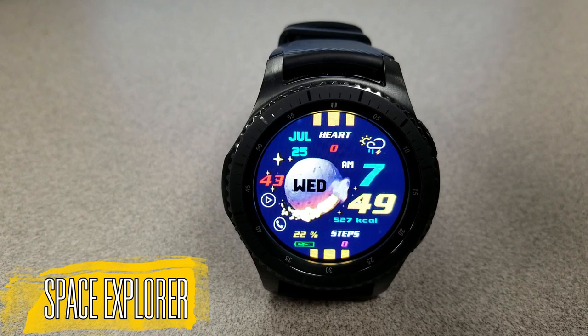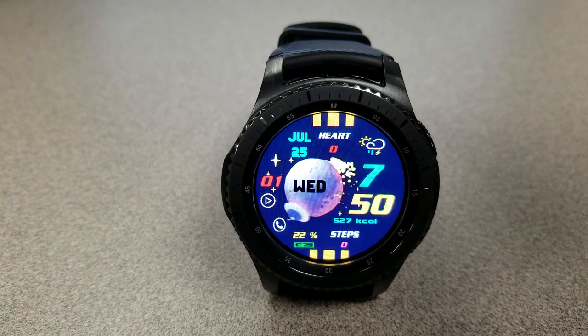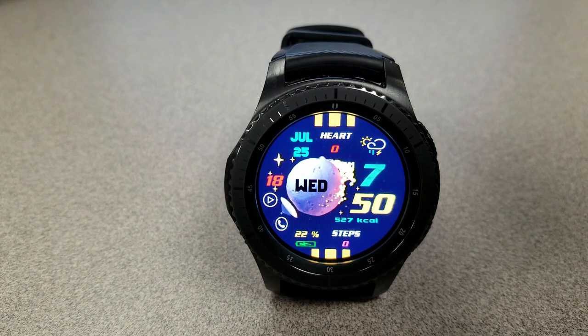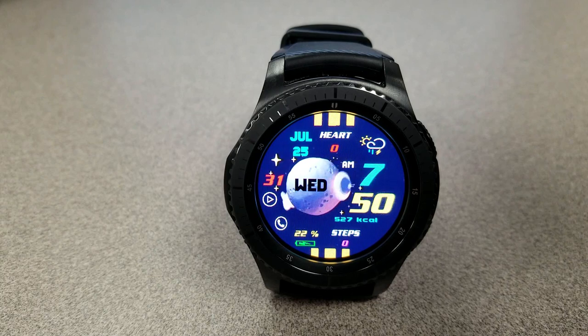The next two watch faces are completely free, so you can go pick them up right now. The first is an animated digital watch face set in a space theme — you have a spaceship and UFO chasing each other around a moon. It's a fun little animation, and all the display information is shown in bold, different-colored text. You have battery status and a step counter at the bottom, calories just under the time, and date, heart rate, and current weather at the top. You also have tap access to your music player, weather, and phone apps.